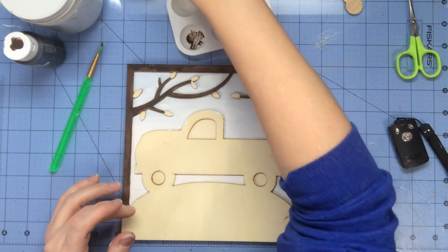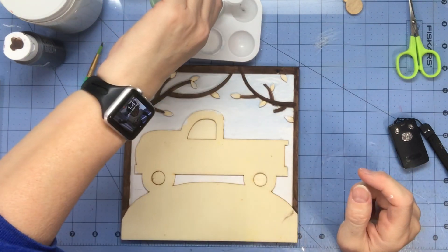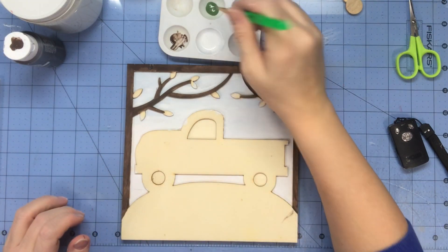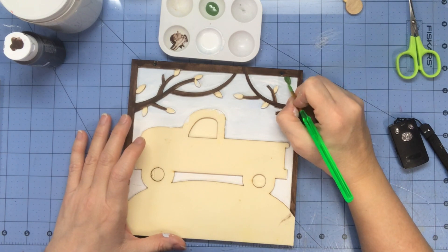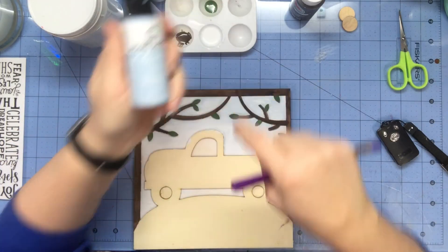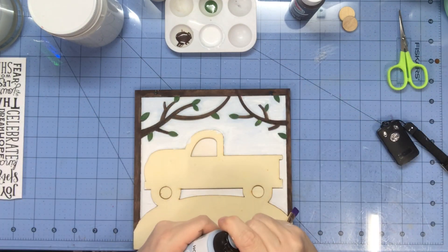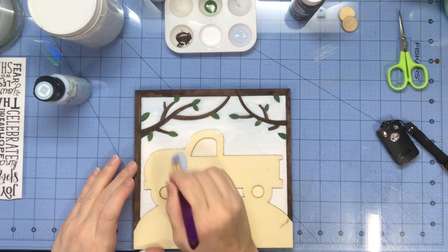Now I'm going to take green paint — I'm using dark, but it doesn't matter, just whatever green suits your fancy. I'm going to paint my leaves with a smaller brush. I was looking at this and thinking you can do this with markers as well — Sharpies, watercolors, whatever you want. But now I'm just going to take the blue and paint my truck.